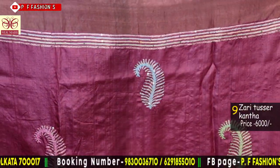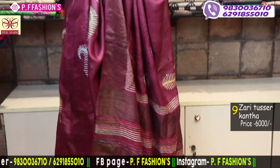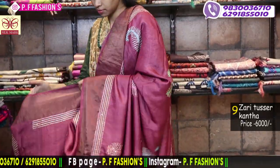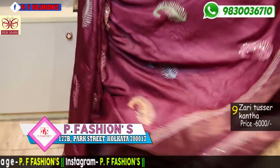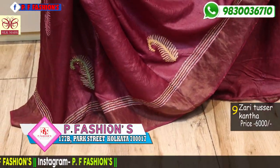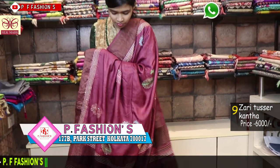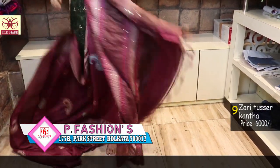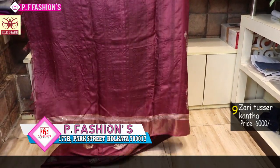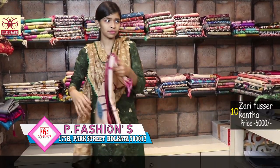This is all over body and this is the pallu. Jadi tasar with Katha work — very multicolour combination of Katha. This is 1 meter blouse, colour is maroon. Price is 6000.